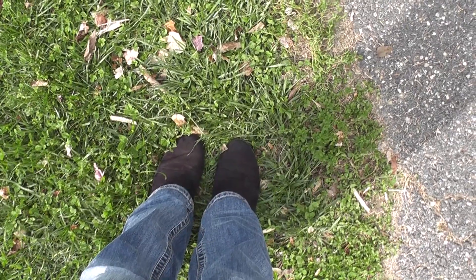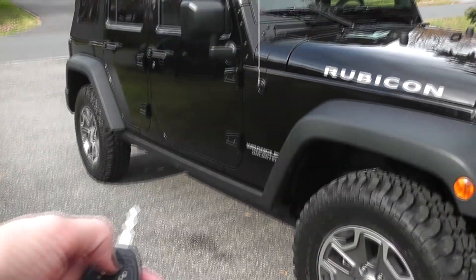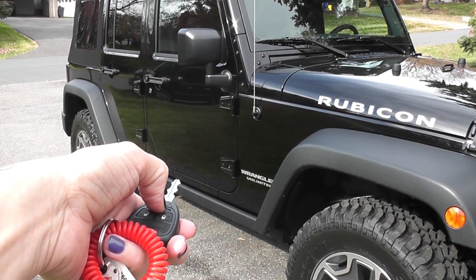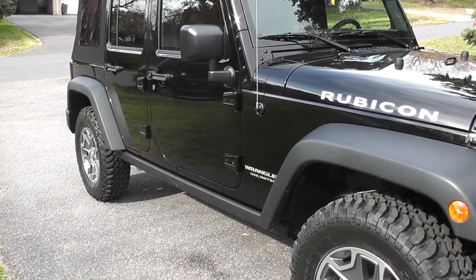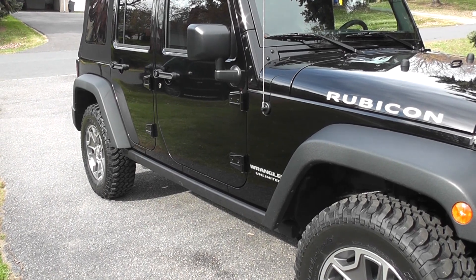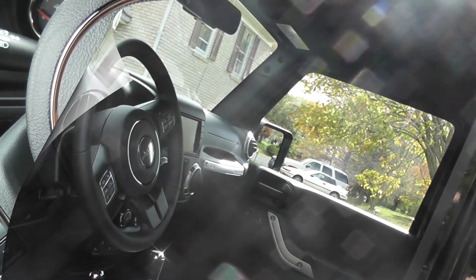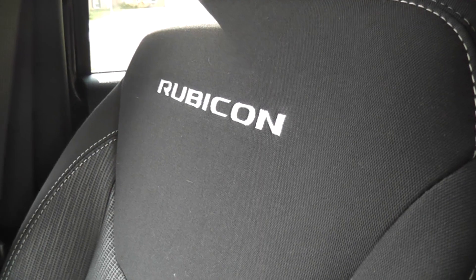Here are my feet and here's my Jeep. Let's take a look inside. It looks exactly the same to the non-Jeep eye, but these are heated seats. And read this stitching — Rubicon.